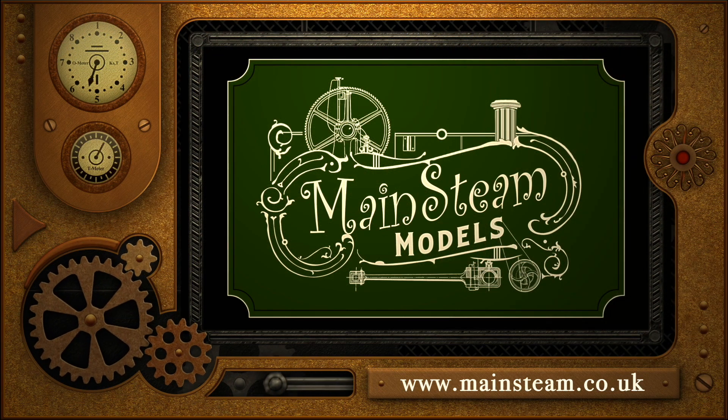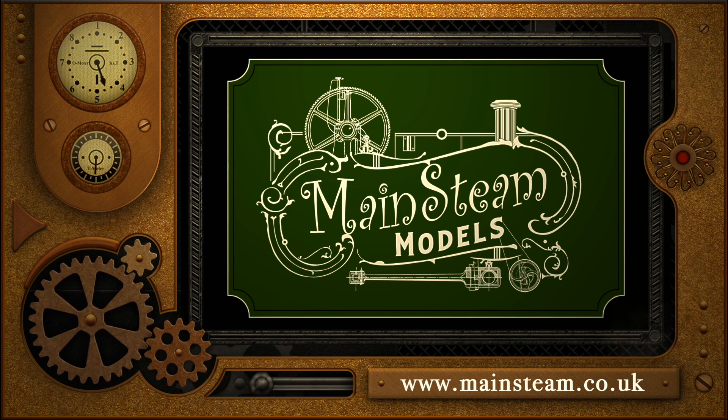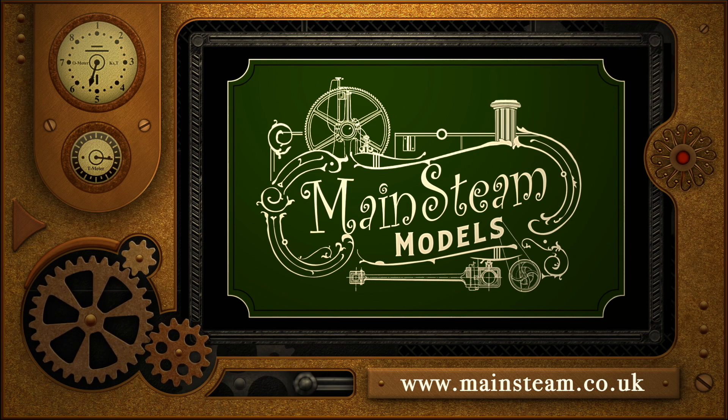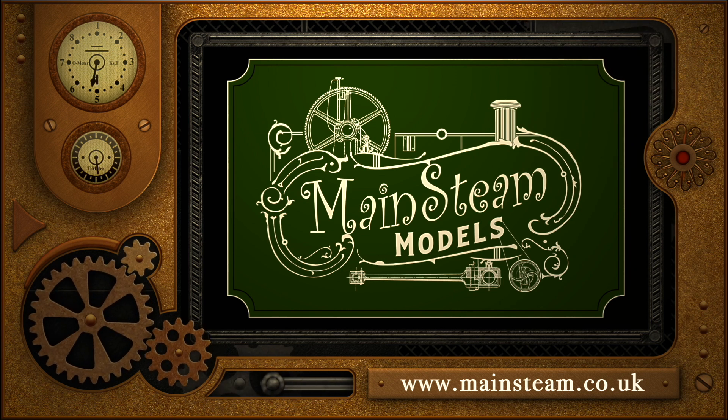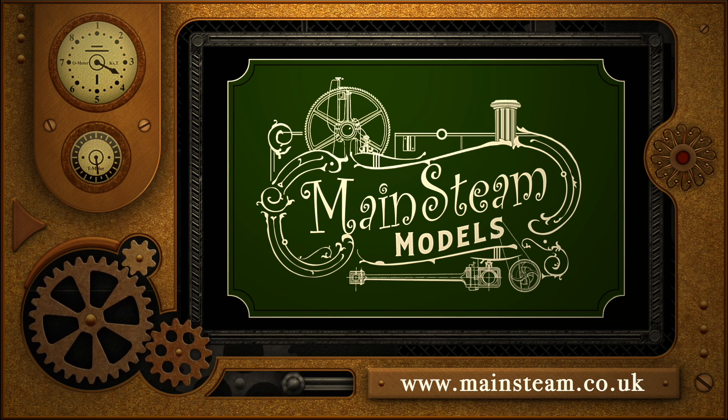Please take the time to visit my Mainsteam Models website and click on the section that says 'video playlists'. By doing that you can find other videos that you may like to watch, and using the playlists you can watch the videos back to back.